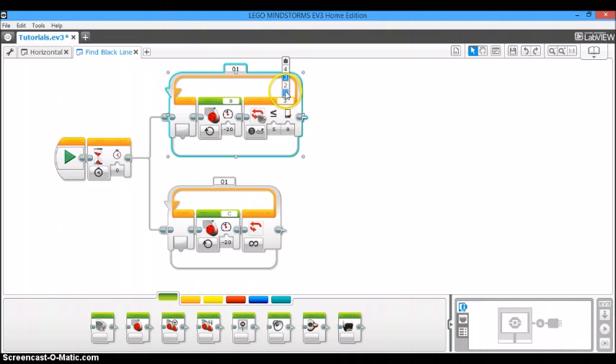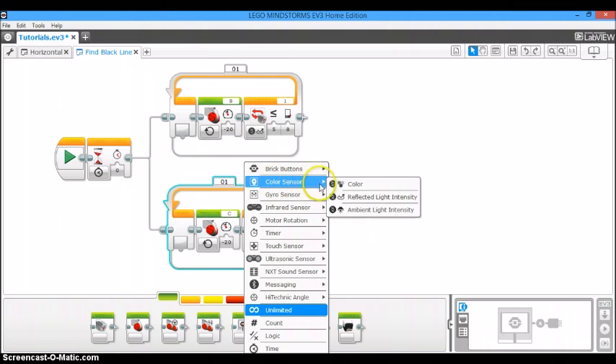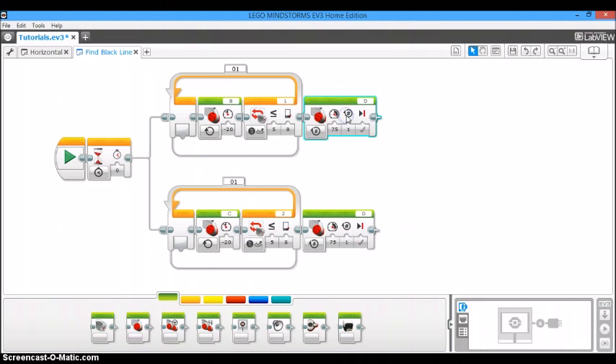Change the top loop to port 1. Then do the same thing for the bottom one — switch it to reflected light intensity, less than or equal to 8%, and set it to port 2 since this is motor C. Next, take another large motor block and put it at the end of each branch to turn the motor off. Make sure you have the correct ports: the top branch is B and the bottom branch is C.